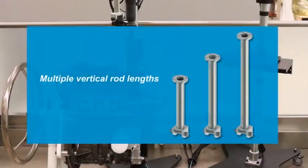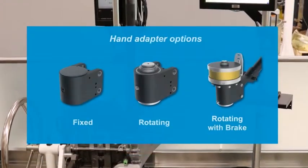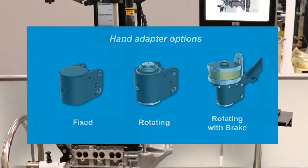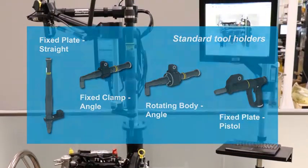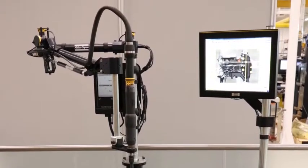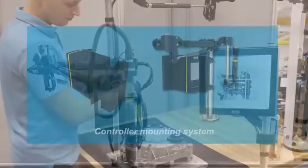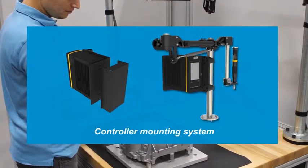Key components of the AX1 can be easily configured to create a fully optimized solution. These components are interchangeable and can be reconfigured as required to suit evolving application needs. Standard accessories are available to enhance system configurations.